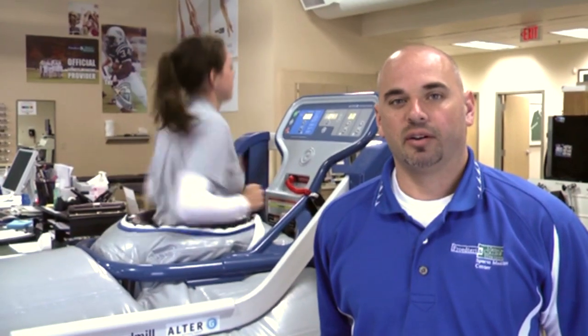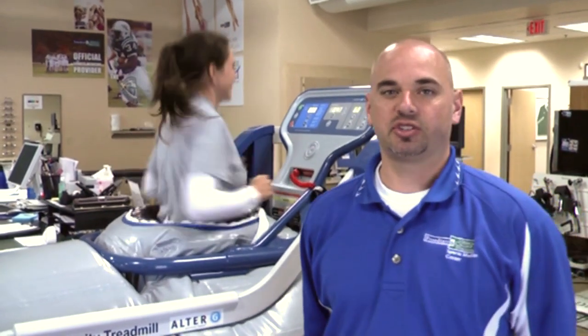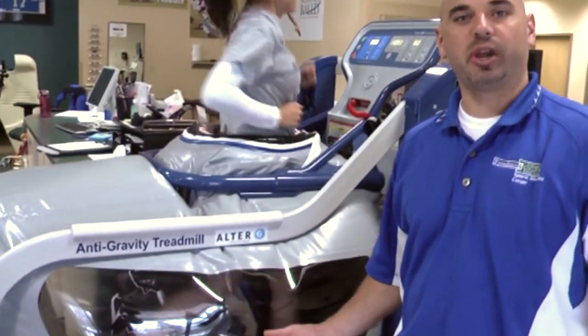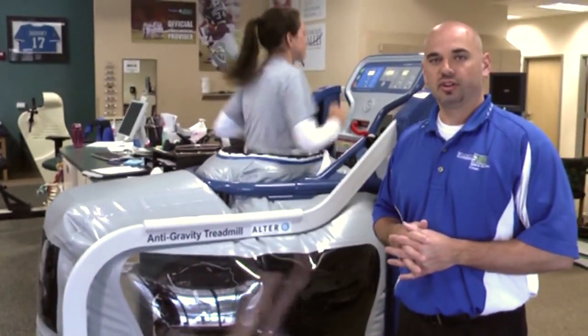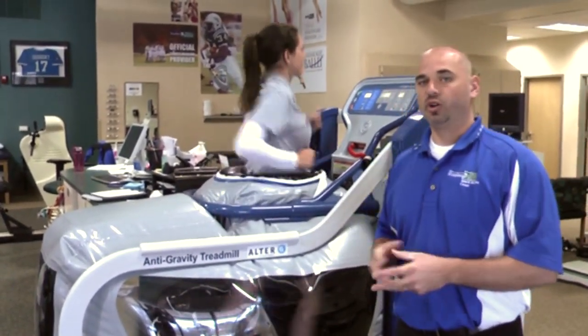This is the Alter-G anti-gravity treadmill, used for physical therapy patients as well as performance enhancement patients. What this machine is doing is pumping air into an air chamber, which actually lifts the patient up and provides some weightless features. Right now she is running at 80 percent of her body weight.